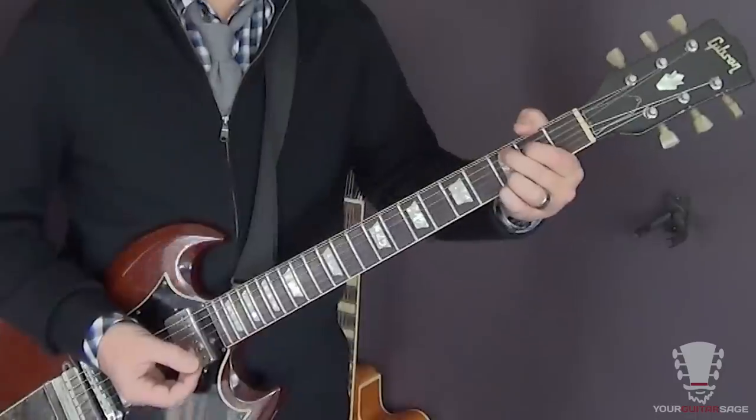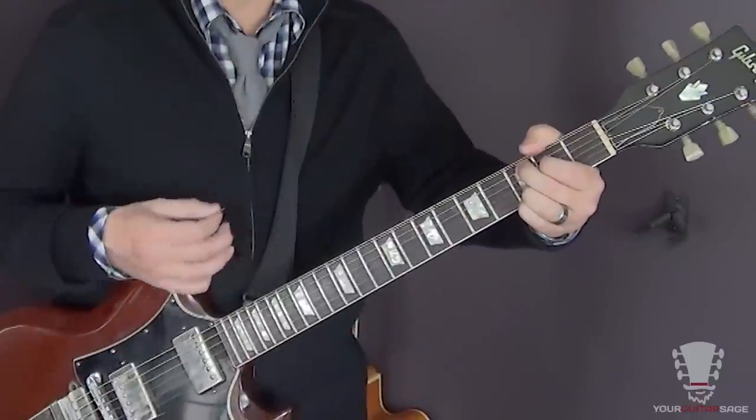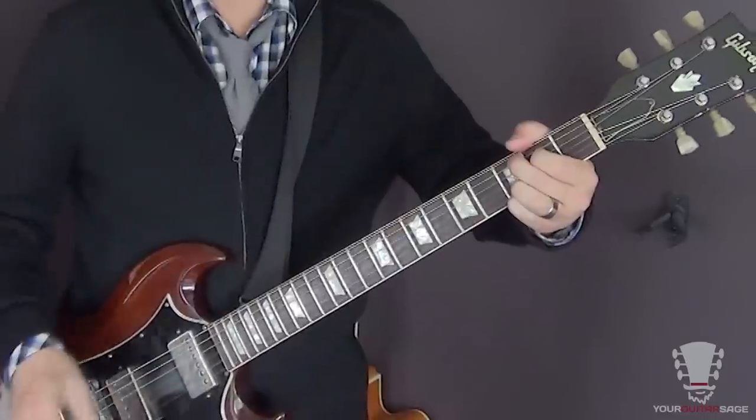The version I was using earlier is a C add nine chord — except I'm leaving the third out again. Here's what a C add nine sounds like by itself, and here's what it sounds like without the third. Can you hear how it's more separated? It's not as muddy sounding.